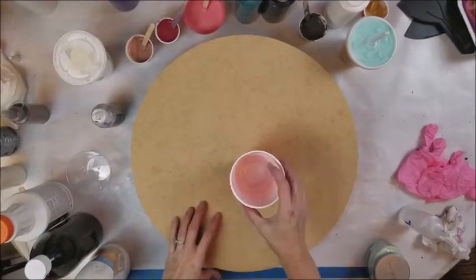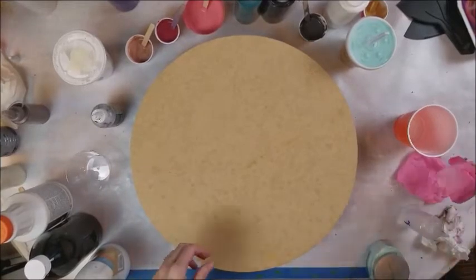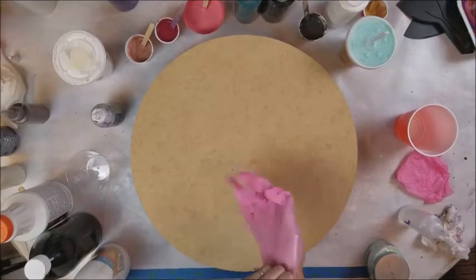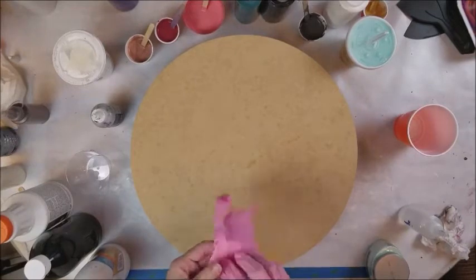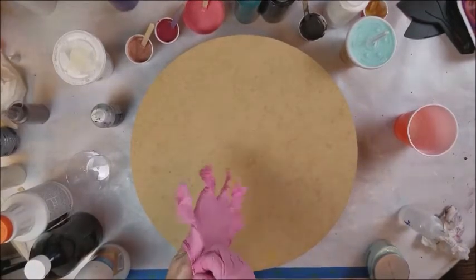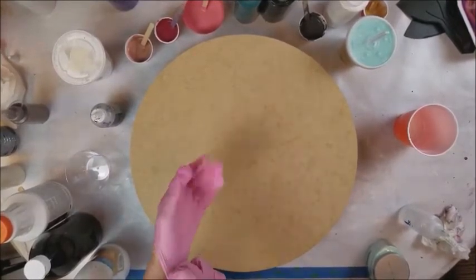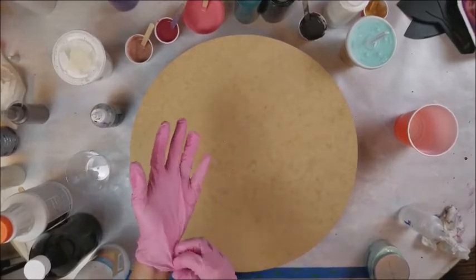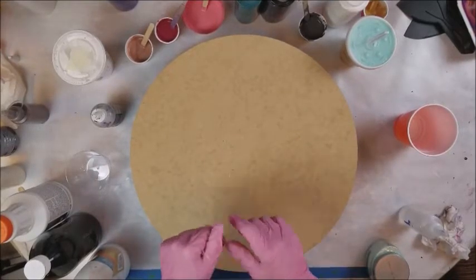We are doing a Lazy Susan today. I've done a few of them before and this is a commissioned one. The color scheme is based off of a room that she sent me pictures of — it's white and black and a little bit of mint green with some deeper shading and a peachy rosy color with a little bit deeper shading.